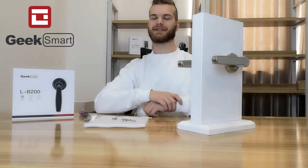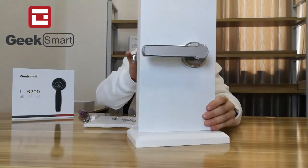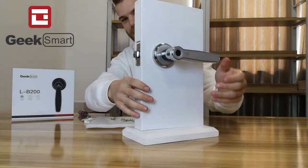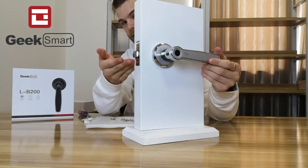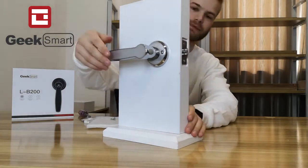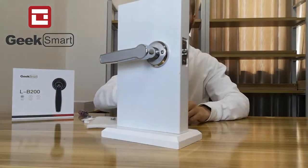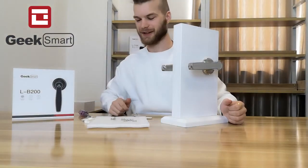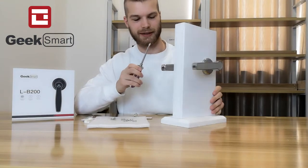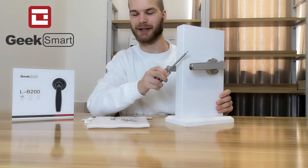Now that the door lock is installed, let's see if it works. On the exterior handle, try to pull it — nothing should happen. On the interior handle, it opens. Good. Now let's get the lock running by putting in the batteries. You only need to put batteries in the exterior handle; no need to put batteries into the interior handle.